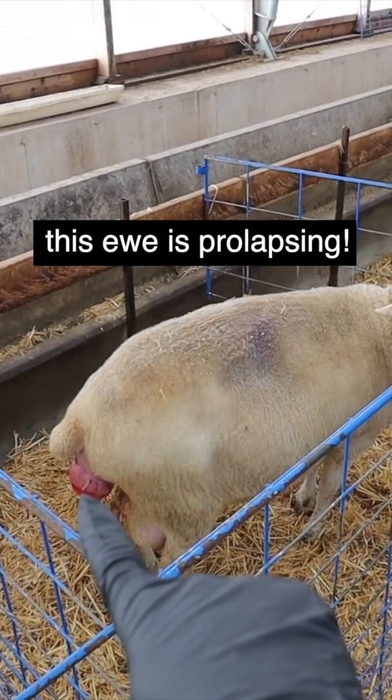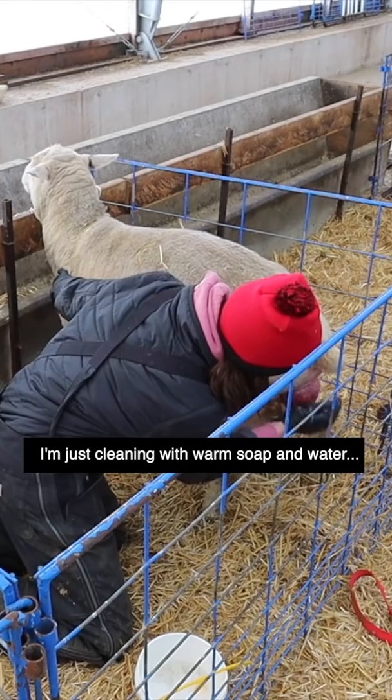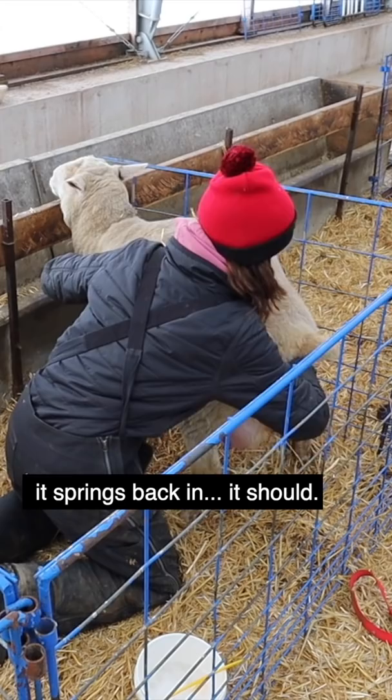So this is what I'm working with — I have to manually put that back in, clean it off, put it back in, and put the spoon in the harness. So I'm just cleaning it with soap and water, then I'm just gonna put it back in gently. It springs back in, it should.